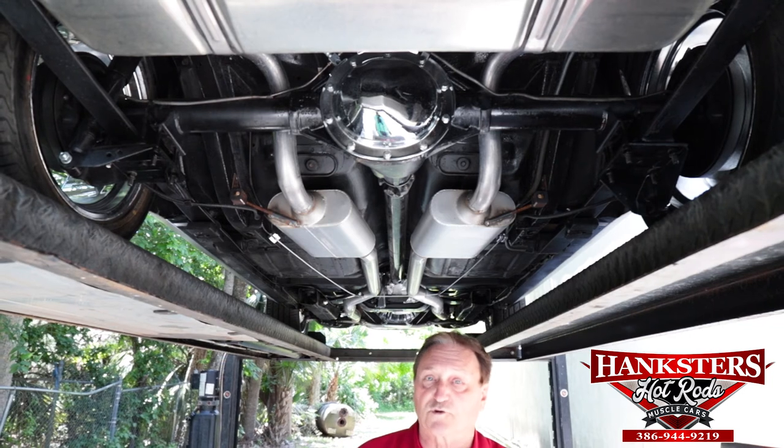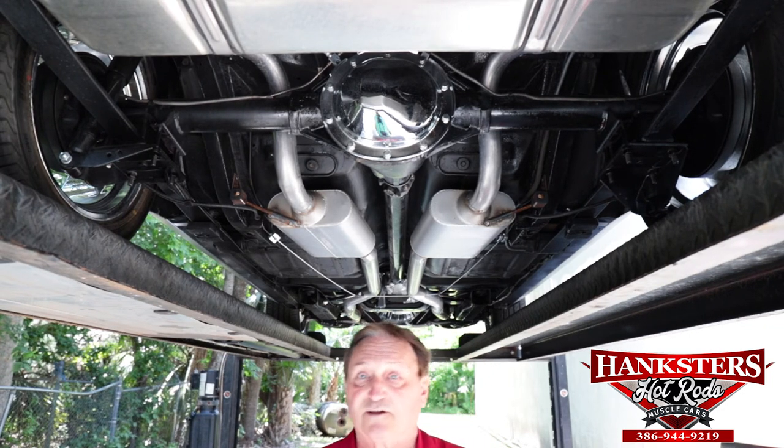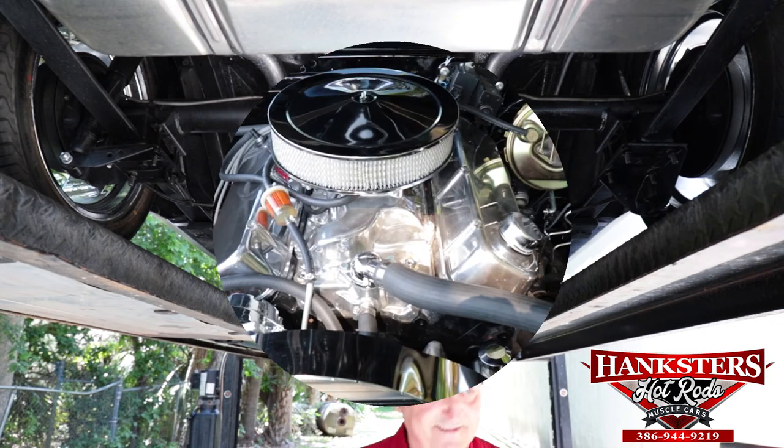Big block car, four-speed car — lots of fun, lots of torque. Available at Hanksters in Daytona Beach, Florida.